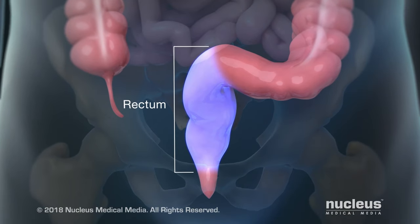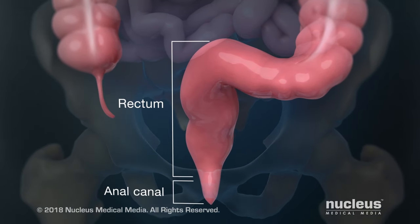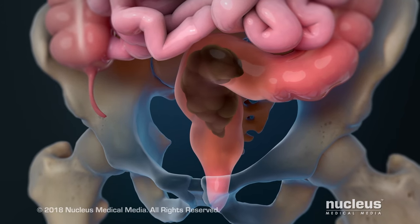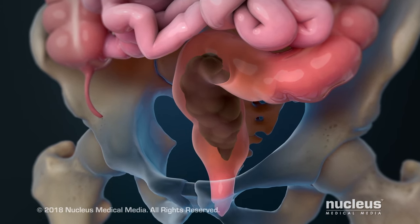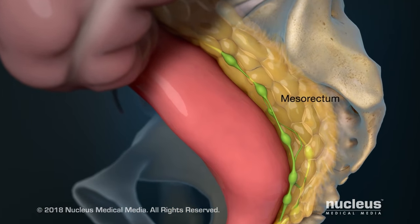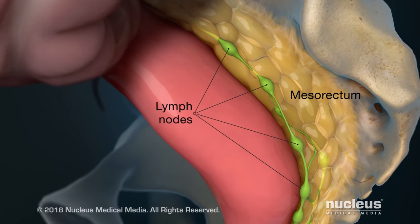Your rectum is the last part of your large intestine before the anal canal. The rectum stores solid waste, called feces, until you pass it out of your body. The mesorectum is the tissue around your rectum that contains lymph nodes.